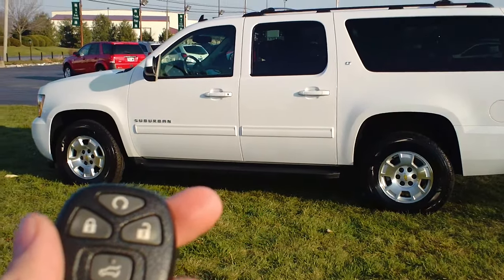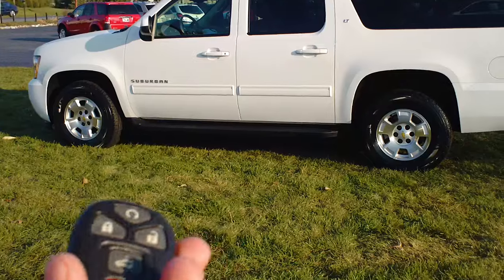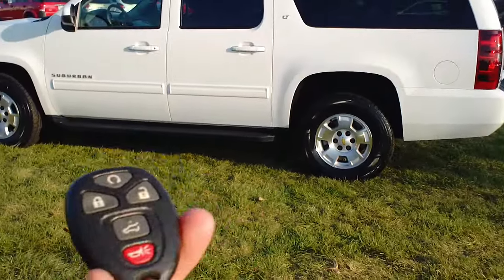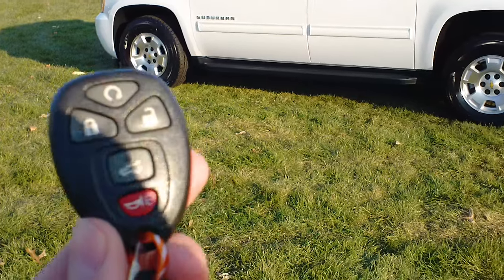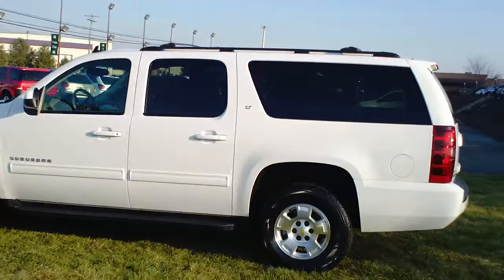Welcome back to Twin Pine Auto Group. This is Wyatt, and today I'm showing you another fantastic how-to video. Today's video is going to be on the operation of your remote start system for your Chevy or GM product. This one is on a 2011 Chevy Suburban.